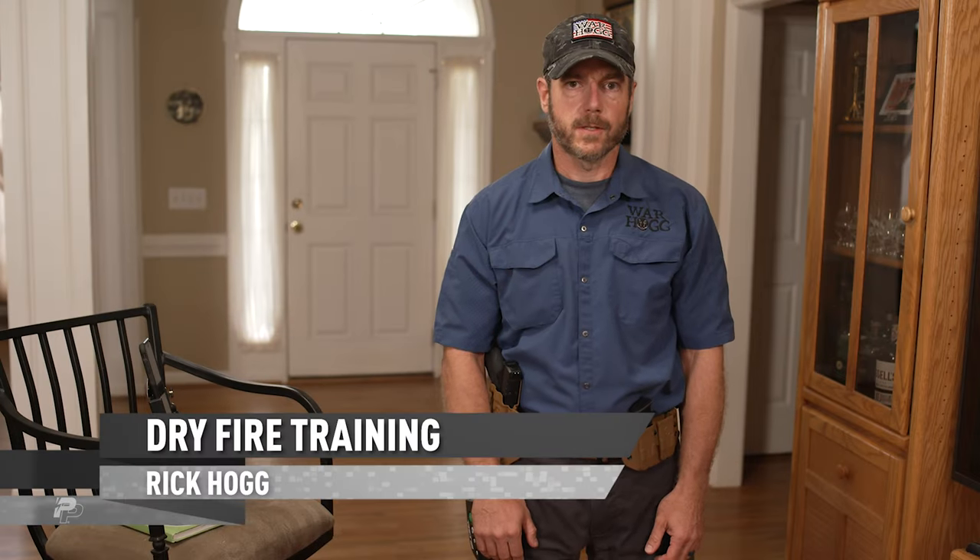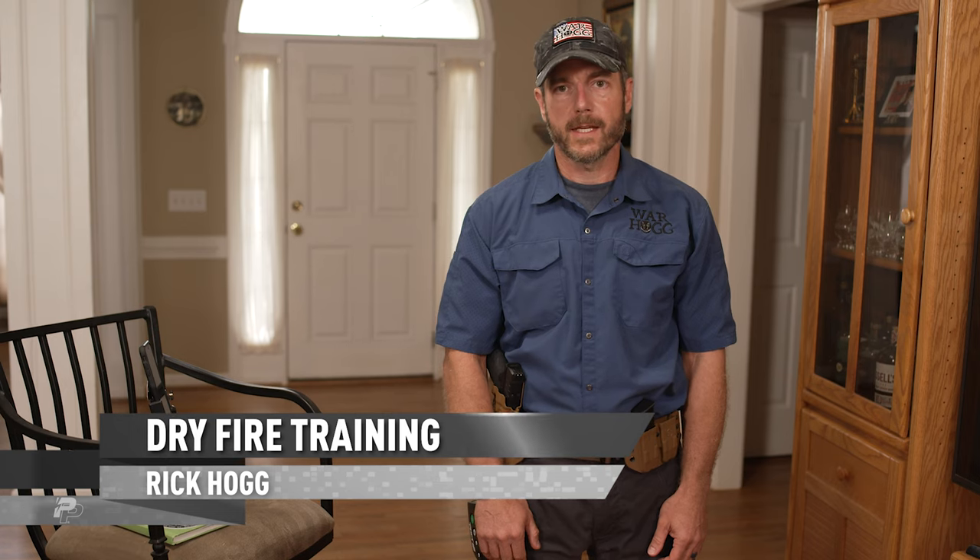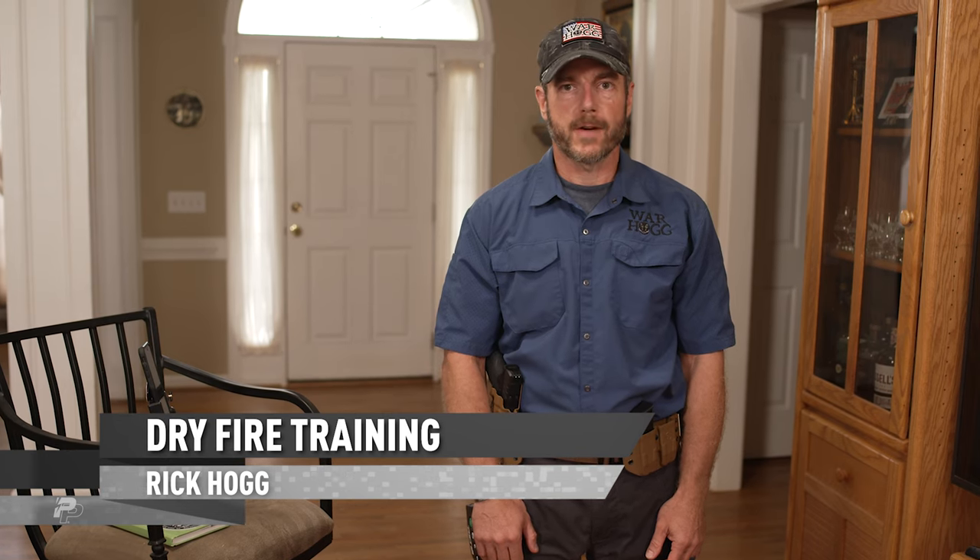Hey guys, Rick Hogg with Warthog Tactical, and I want to talk about one of the most overlooked things in firearms training — and that's dry fire training.